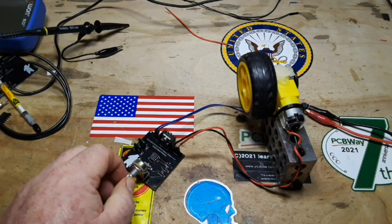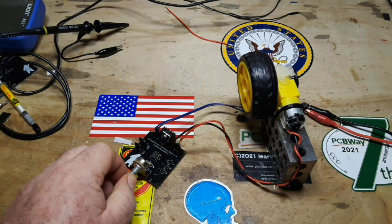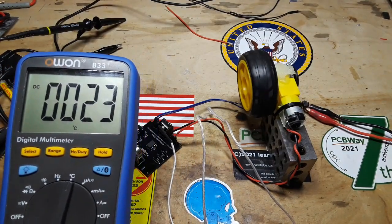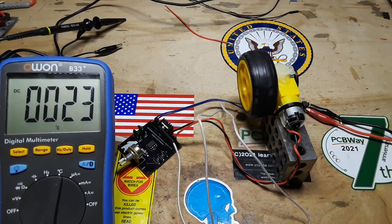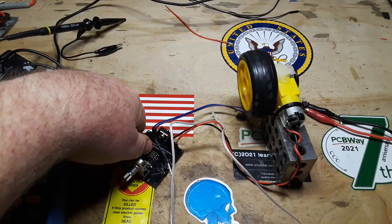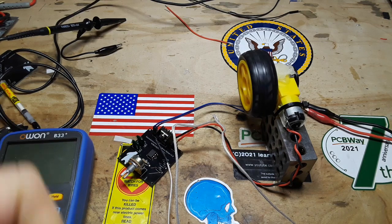I will put this up on the PCBWay website where you can download the Gerbers for free. I think you'll have a good time. I've been running this thing now for about 20 minutes. It is 19 degrees C in the house, and you can see right there on the outer case of that MOSFET we're looking at 23 degrees C — it's just not even warm to the touch. Nothing is. Everything is functioning great and I will call this board a success.